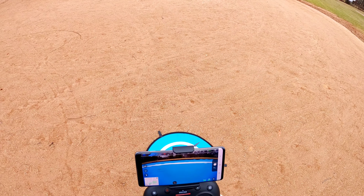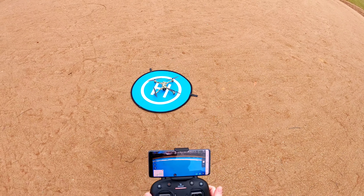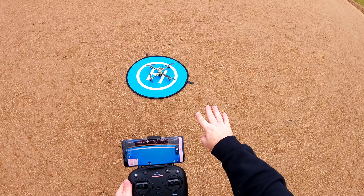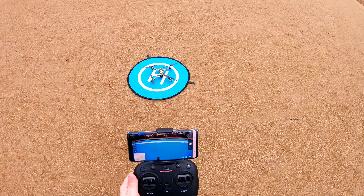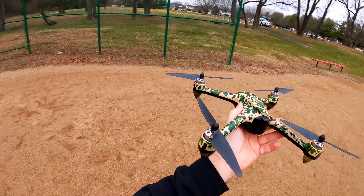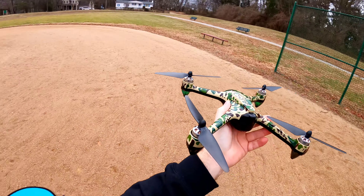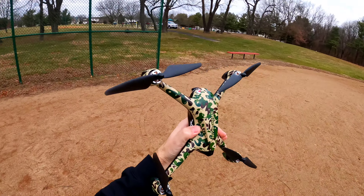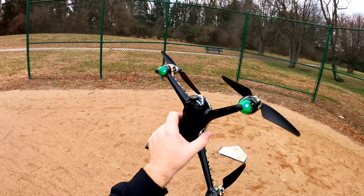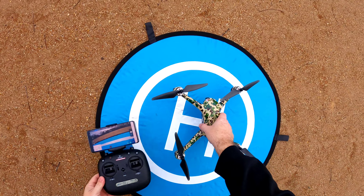Now we need to do our calibrations. First, calibrate the gyros: stand directly behind the craft, take your sticks and move them to the right. You'll see the LEDs start rapidly flashing, indicating the gyro has been calibrated correctly. Now for the compass calibration: make sure you have nothing metal in your pockets. Rotate the drone in a circular motion. When the green LEDs change, turn the drone with the camera facing up and keep spinning. Red on the front and green on the back indicates the compass calibration was successful.